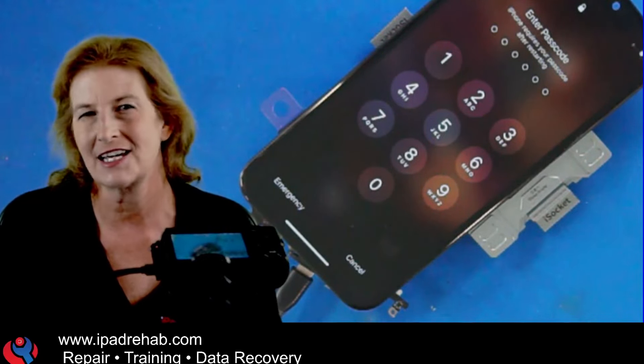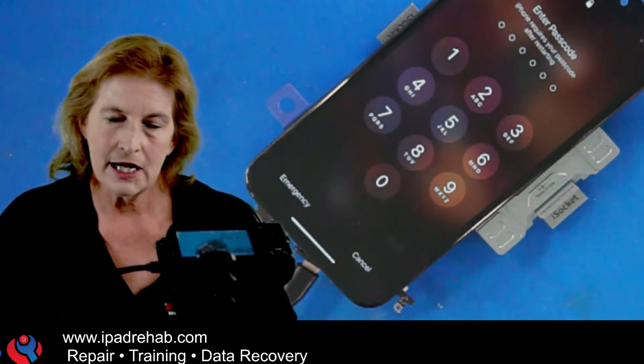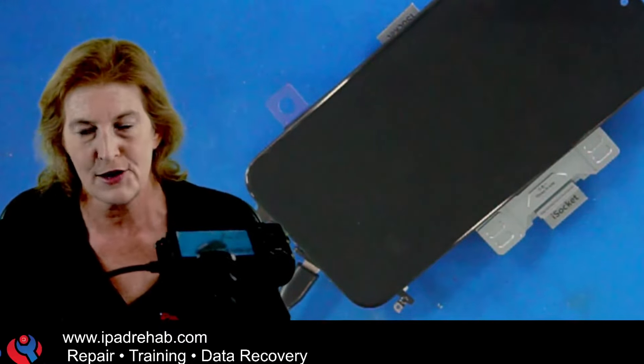I think I might have an idea what's going on, so let me walk you through. This is a big problem and it might explain why some people are saying their phone is saying their passcode is wrong when they know it's correct.